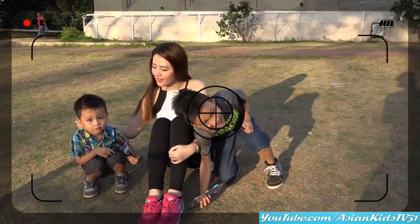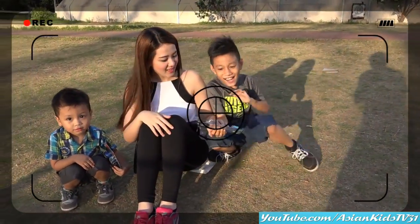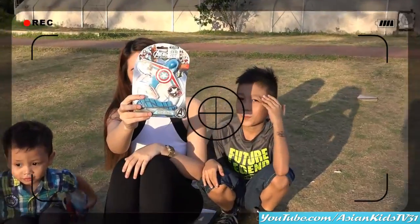Hello, Ethan! Hi, Ronsel! Wow, you have a new toy? Yeah! Can I see it? Wow, what's that?